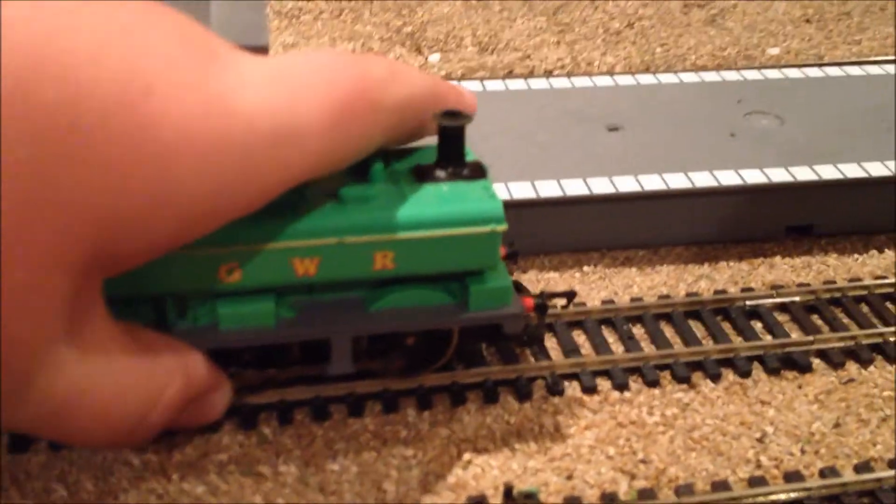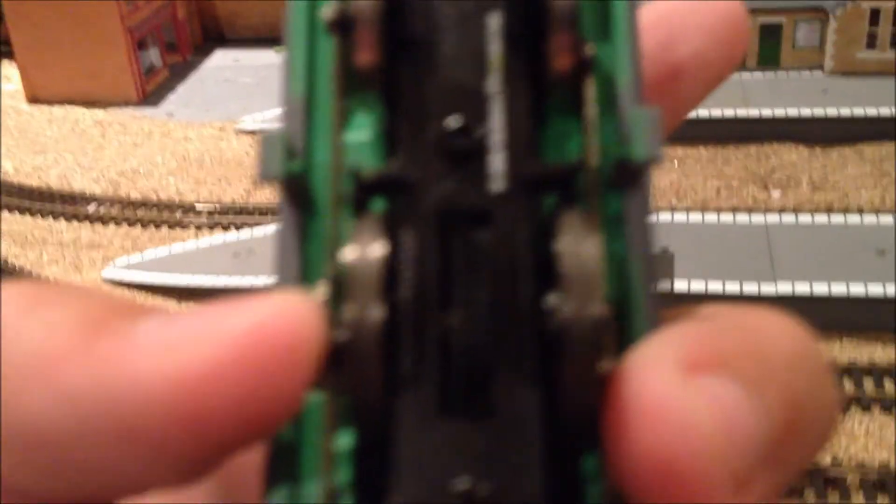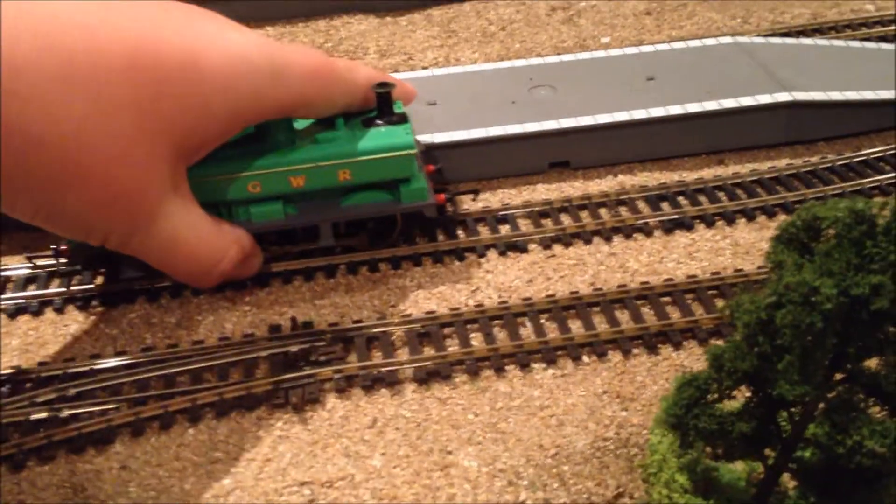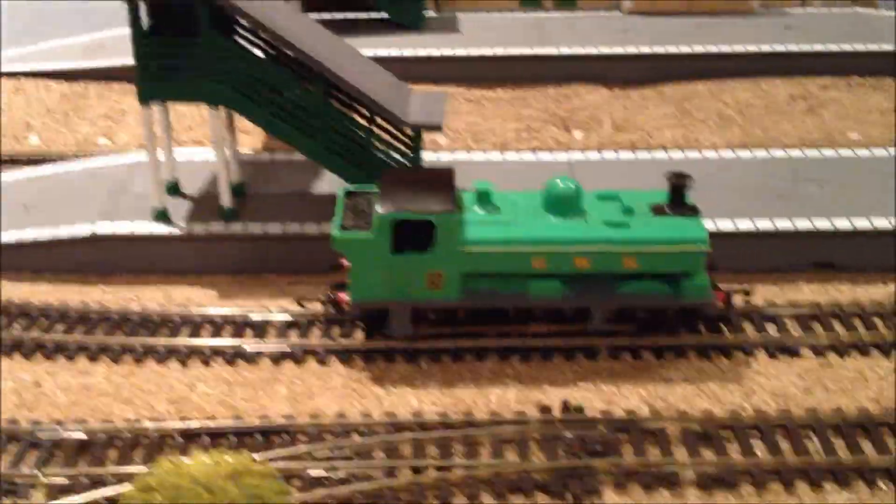He does have one other good thing that I forgot to tell you — he has traction tyres. If you can't see there, there they are. So he gets a bit more grip, which means he is a bit stronger than Thomas. Even though some people will say their Thomas does have traction tyres as well — the new Thomas doesn't.